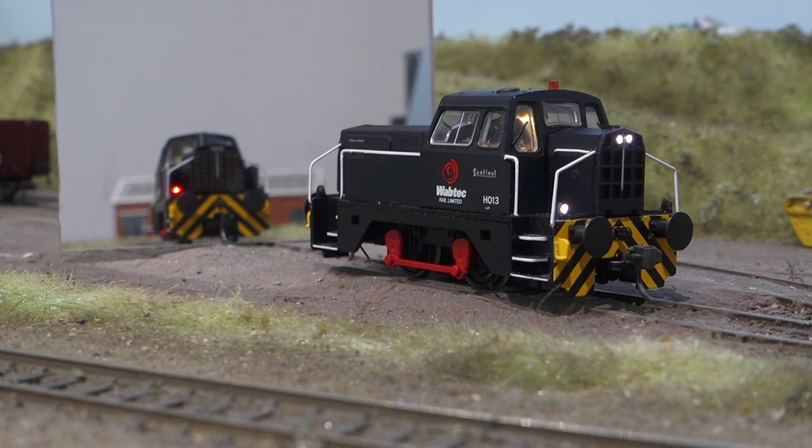Then I've got a cab light. It's a little bit brighter than it looks in video and it's quite hard to film it so that it looks how it does in real life. And then I've got a flashing beacon on top.